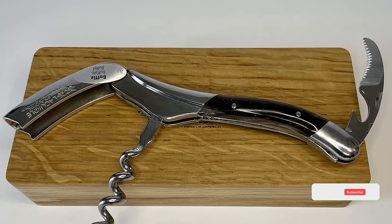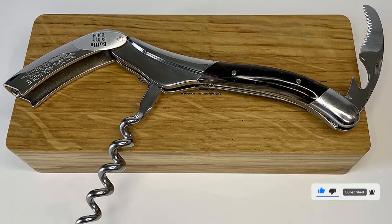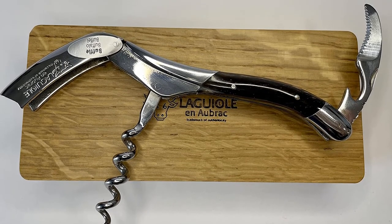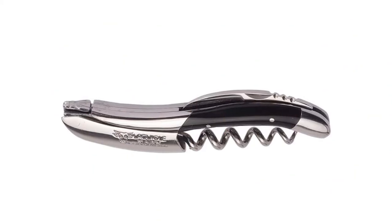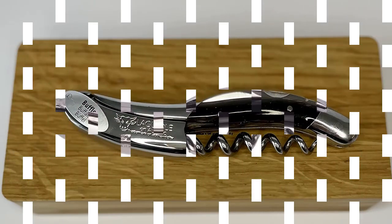Breakage didn't happen during testing, but this is probably a better corkscrew for someone who is well-practiced at opening wine. Additionally, the worm is uncoated, something that adds to the aesthetic but maybe not the ease of use. On the plus side, the foil cutter knife is razor sharp, so no rips or tears there. Material: stainless steel. Dimensions: 4.7 x 0.5 x 1.1 inches.